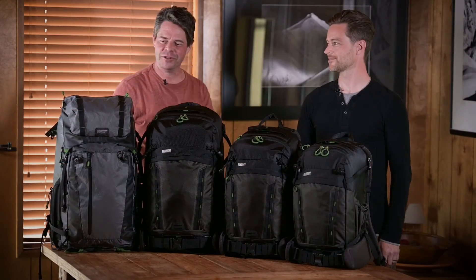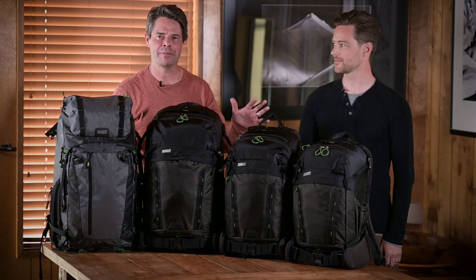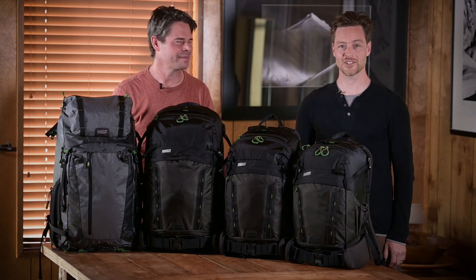Thanks for joining us and introducing the Backlight Elite 45 — it is the perfect addition to the Backlight family. We'll see you in the backcountry.